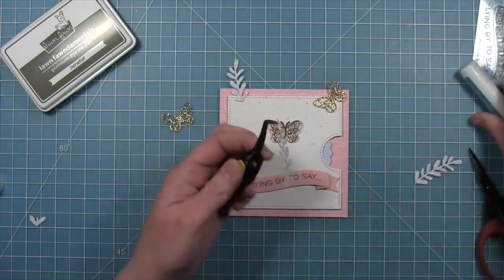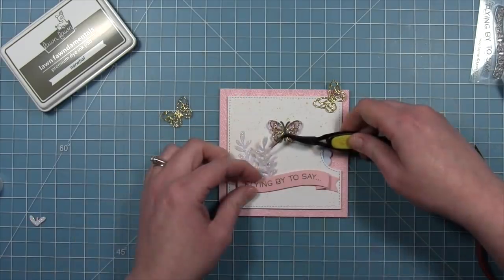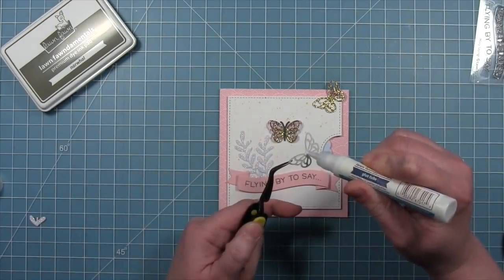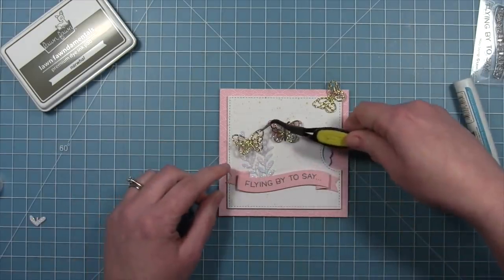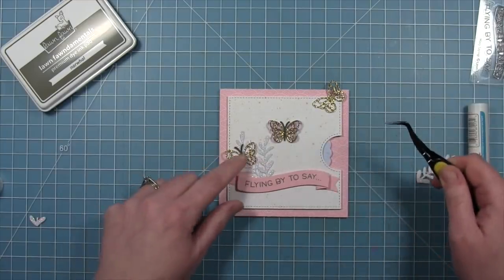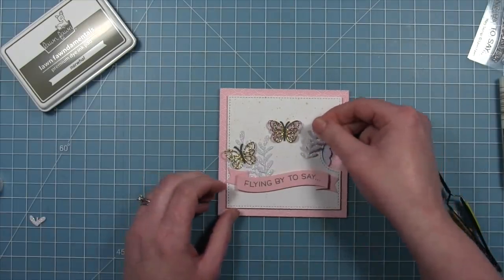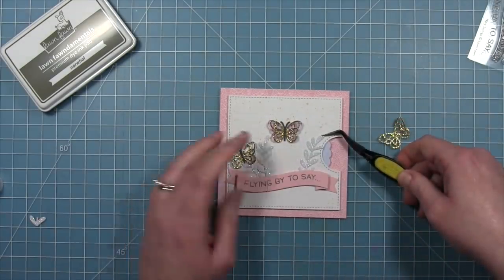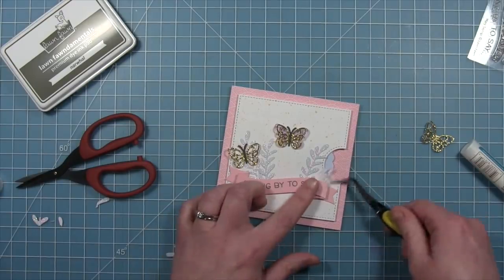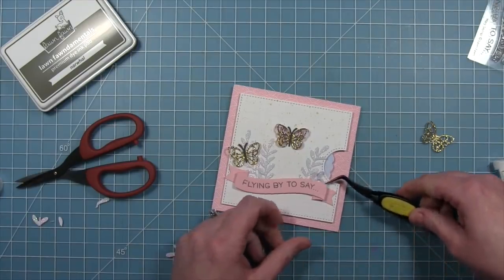We've used the large wreath die — which is meant to be a Christmas wreath but we're using it totally differently here. We've die cut some pixie dust sparkle cardstock and we're going to layer those under the banner. What we're doing is trimming off pieces of those branches so that they're of varying heights. We're also going to add a little liquid glue just to the center body part of that butterfly so that it's going to pop up on that score line — you fold the score line so it has those nice popped-up edges and only add adhesive on the back of the body area. We're going to tuck in some more little sprigs there — I love how they're looking with the foliage, the butterflies, and all that sparkle.